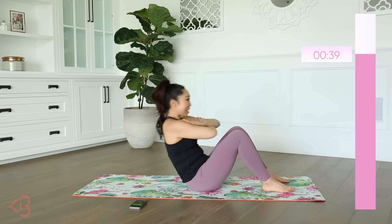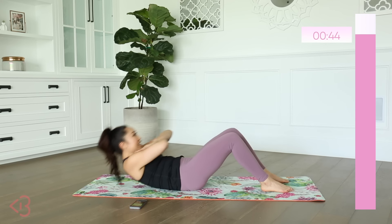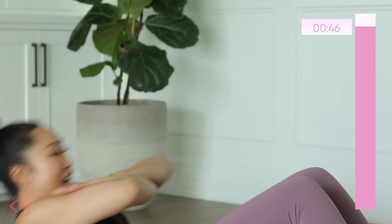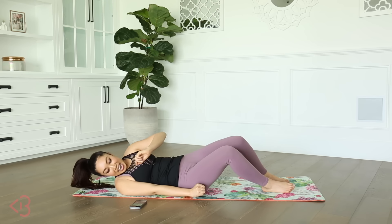Exhale, up and down. Exhaling lift, and down. How are your abs feeling? Feeling good?